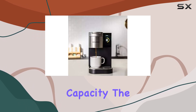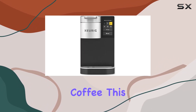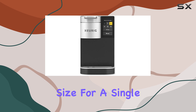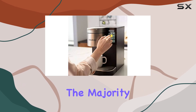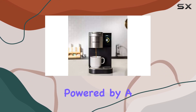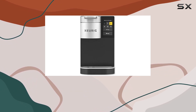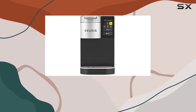When it comes to capacity, the K2500 impresses with its ability to brew up to 12 ounces of coffee. This is an ideal size for a single cup, satisfying the majority of coffee drinkers without the need for brewing multiple rounds. Powered by a robust 1500 watts, it brews your coffee swiftly, ensuring that you're not waiting around for that much-needed caffeine fix.